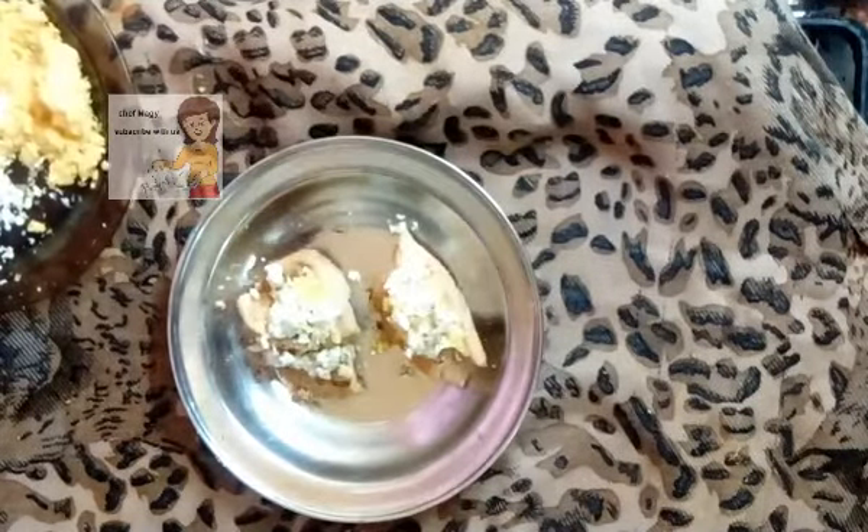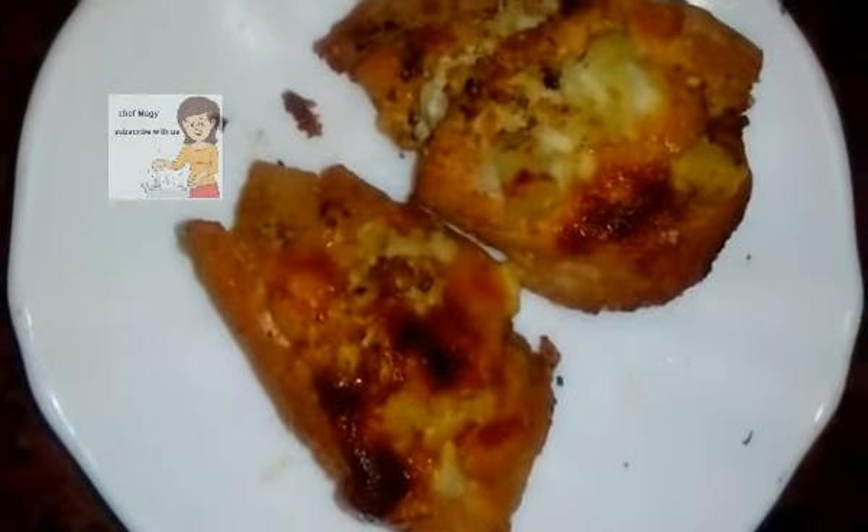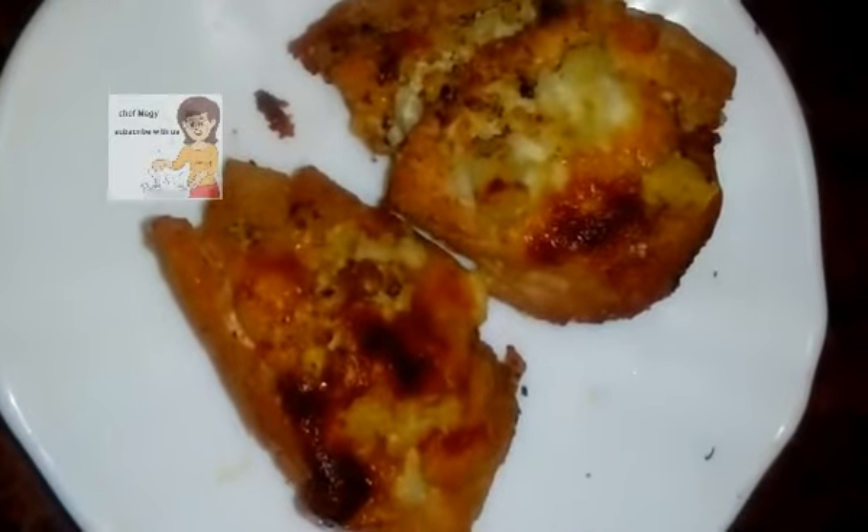I'll put them in the oven under the grill for 10 minutes, then take them out. The turkey chicken with mozzarella cheese is finished. Thank you very much. If you liked the video, please subscribe to the channel.